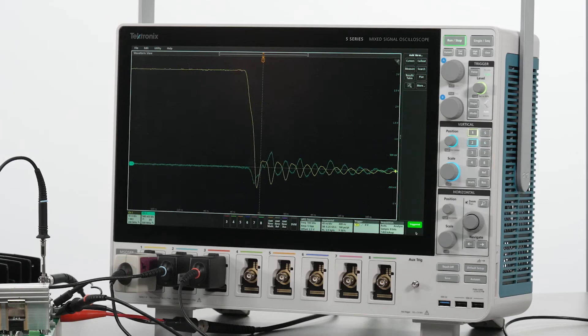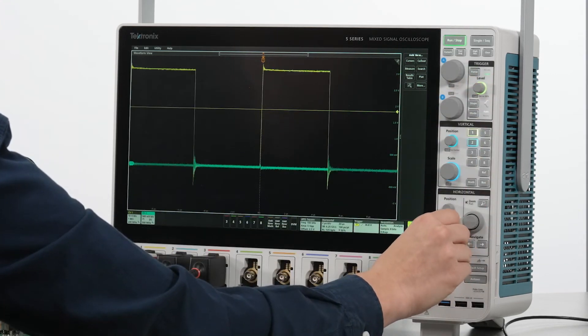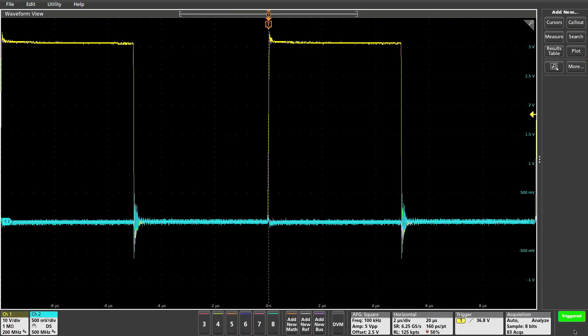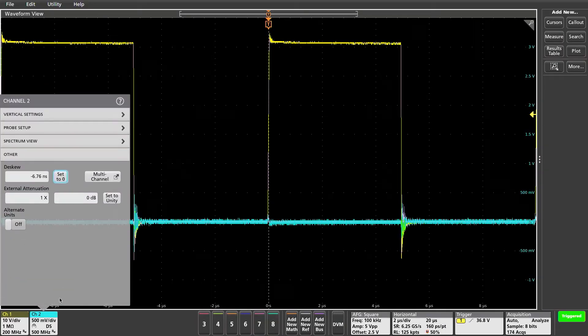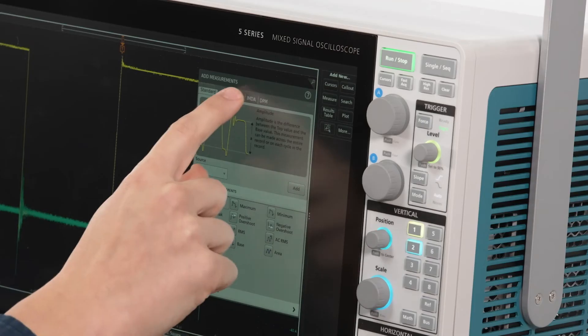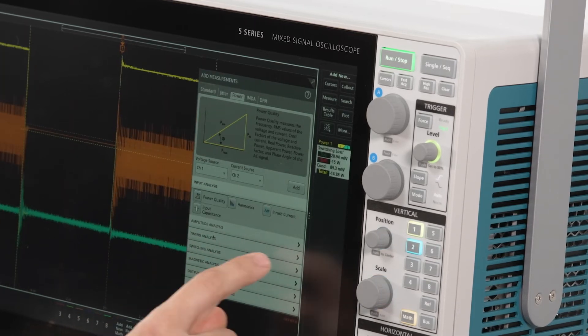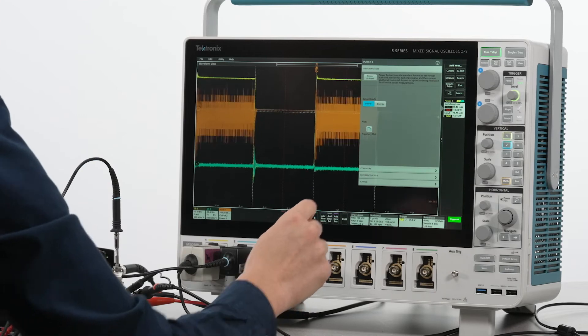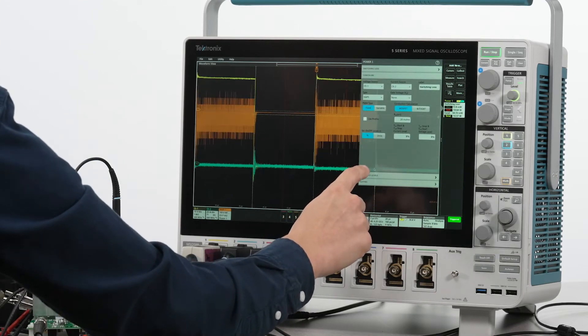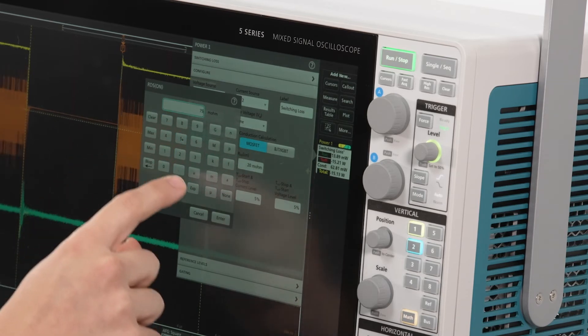Trigger on the VDS channel. Set up custom units for the 10.2 milliohm CVR and now add the power measurement. Double-tap the new badge in the sidebar and put the transistor's RDS(on) from the datasheet in the configure tab.